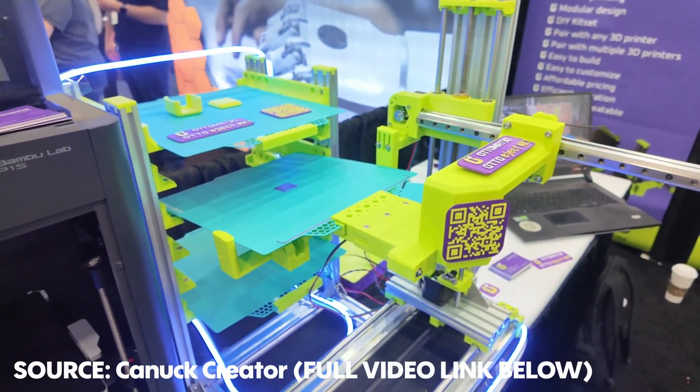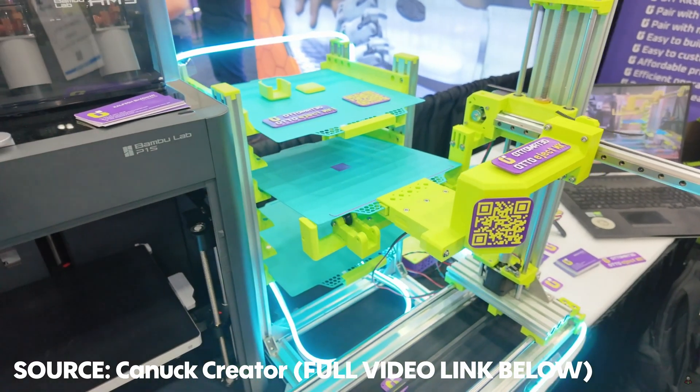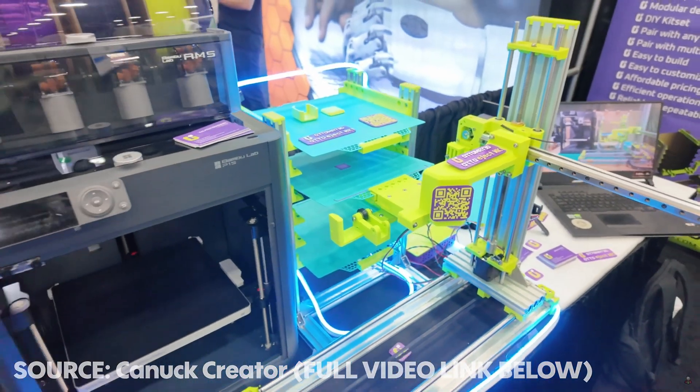There was also Automat 3D — they're making a build plate swapper that you can use with basically any printer, and it is expandable so you can extend the rack for multiple printers. This is great for print farms and anyone who needs zero downtime on their printers. This is similar to the swap mod that we have in the shop, but way more inclusive because it's not just limited to one printer.